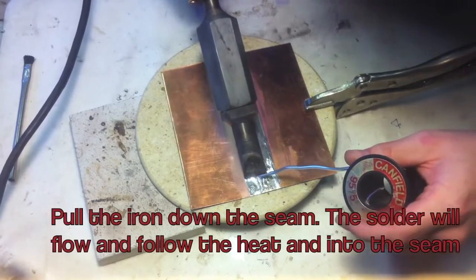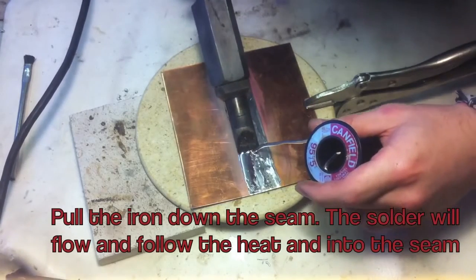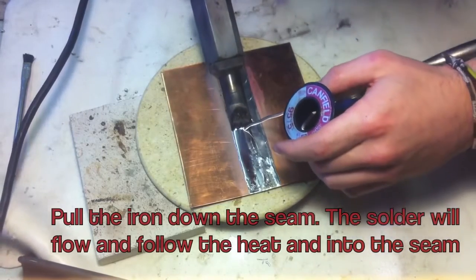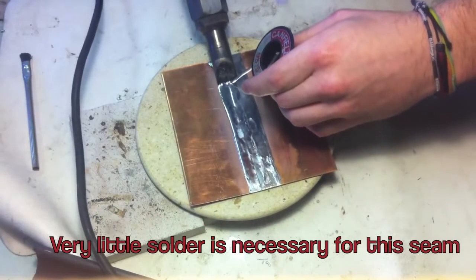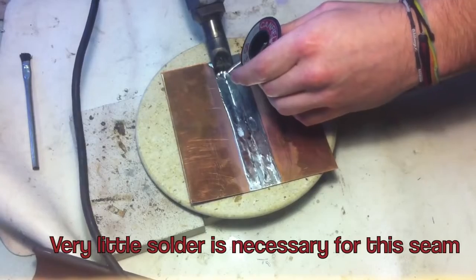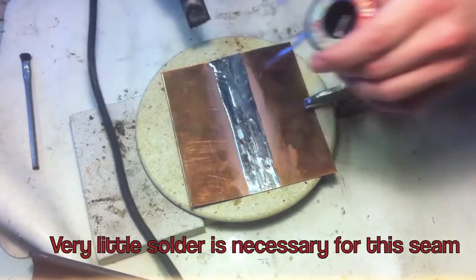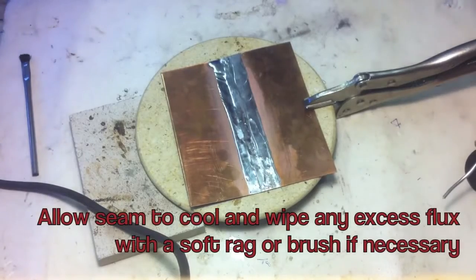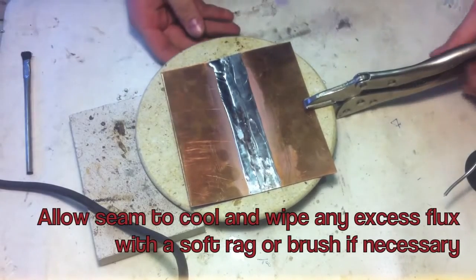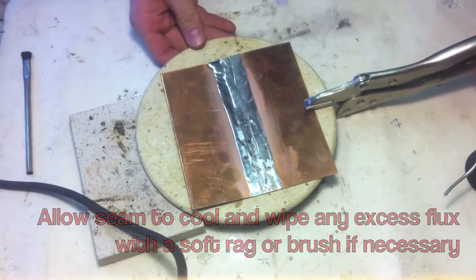Pull the iron down the seam. The solder will flow and follow the heat into the seam. Very little solder is necessary for this seam. Allow the seam to cool and wipe any excess flux with a soft rag or brush if necessary.